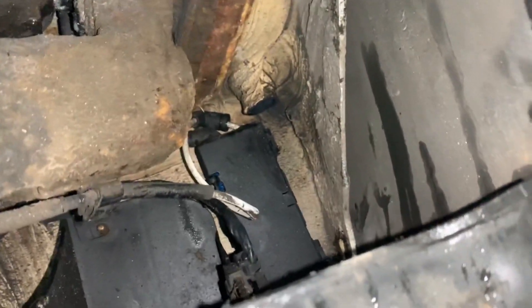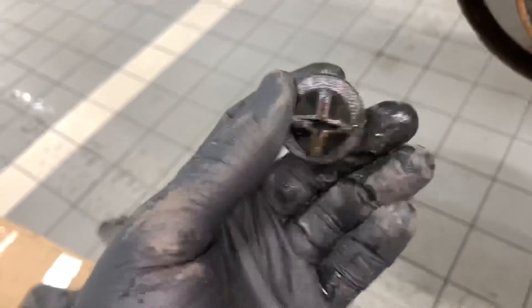I'm guessing they're there to stop things from crawling up from underneath and blocking it. But as you can see from the plug, it's completely blocked with silt and mud.